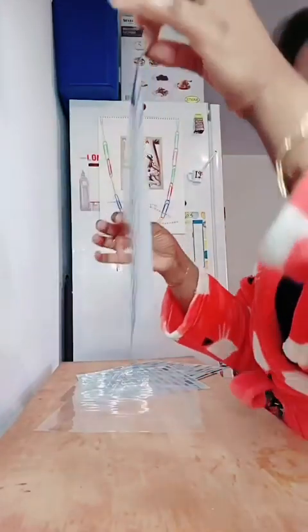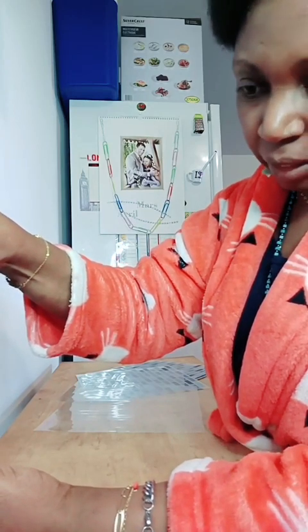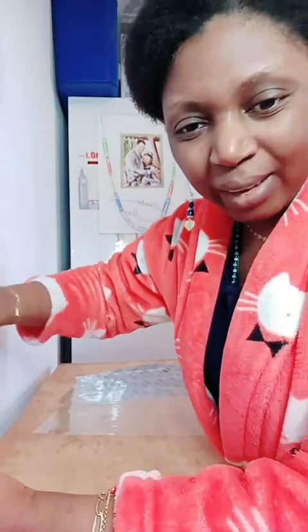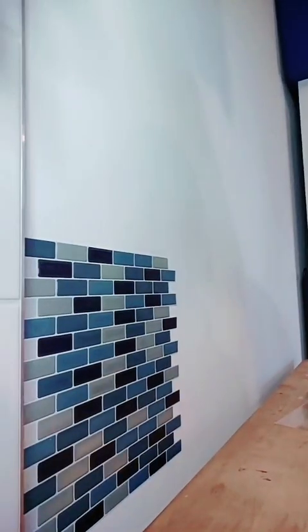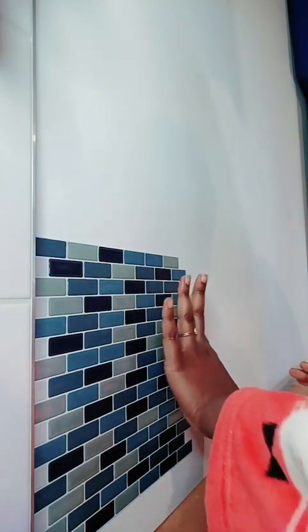C'est la première fois que je le fais, mais je sais que ça va venir comme je le souhaite. Je peux le faire maintenant avant d'aller chercher le meuble que j'ai commandé, parce qu'après, ça sera plus compliqué. Le meuble, je l'ai commandé il y a un moment déjà et il est arrivé. Donc, ça colle bien. Comme ça, au moins, on peut nettoyer quand il y a des éclaboussures dessus. Sur la peinture, ce n'est pas facile à nettoyer. Et puis, ça fait partir la peinture — plus tu laves, plus la peinture s'en va. Autant protéger la peinture avec un revêtement comme ça.